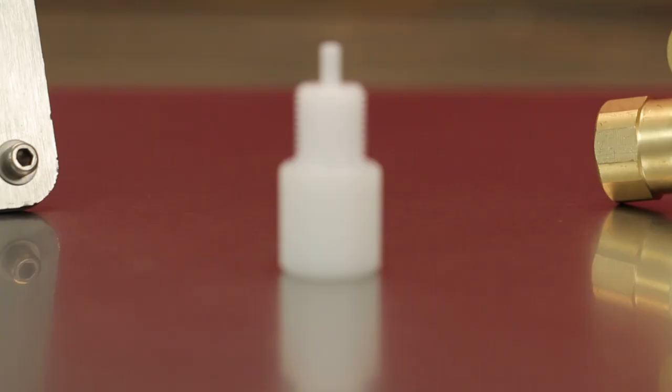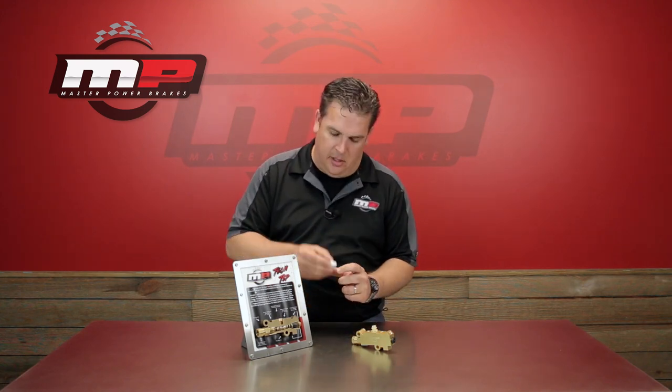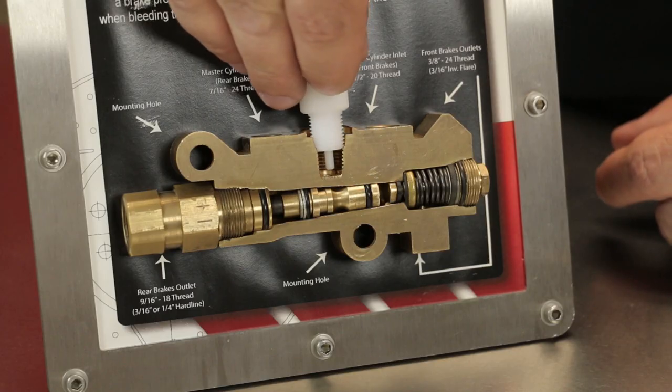The problem though is when you're bleeding the brakes it can be a real pain. We sell this little tool here — we include it in all of our valve kits. What this does is it replaces the switch while you're bleeding the brakes. Simple — threads down in place right here.